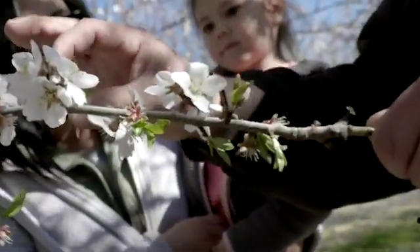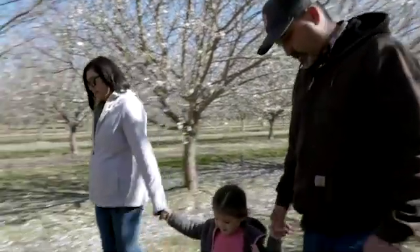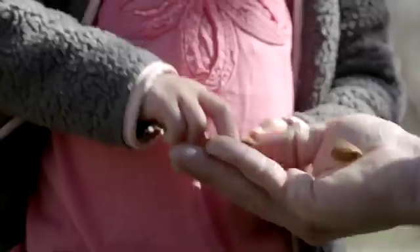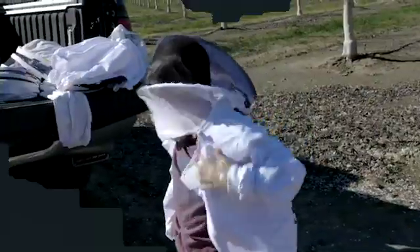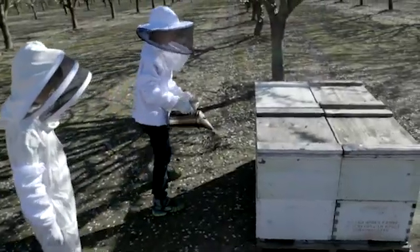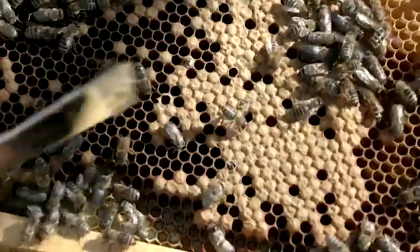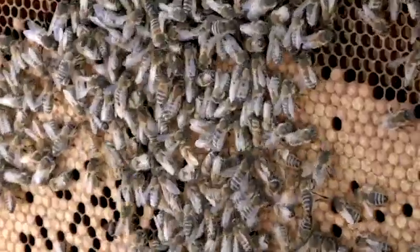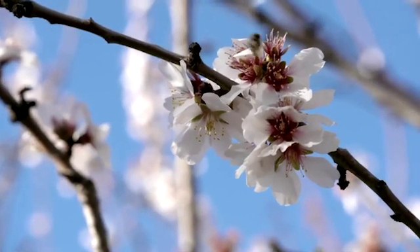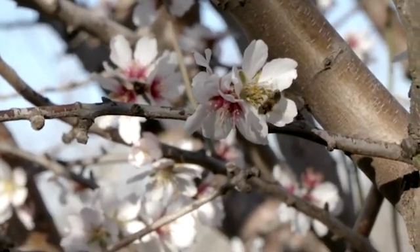Now, out here in the almond orchard — here in California, we grow almost all of the world's almonds. This is the shell of the almond. I hear bees buzzing everywhere; we're going to see some beehives here pretty soon. Before you open a beehive, you smoke the bees, and it will calm them. This nut orchard needs bees because if the almond flowers don't get pollinated, the nut doesn't grow.